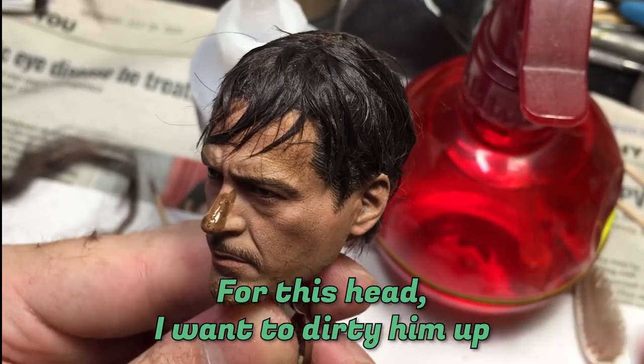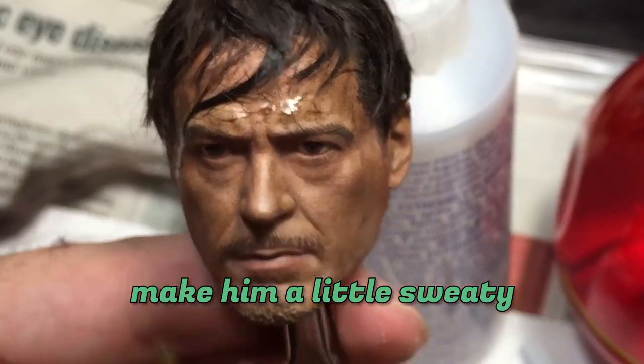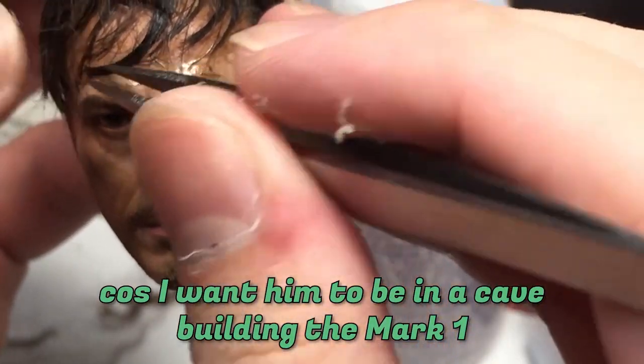For this head, I want to dirty him up and make him a little sweaty because I want him to be in a cave during the Mark One scene.